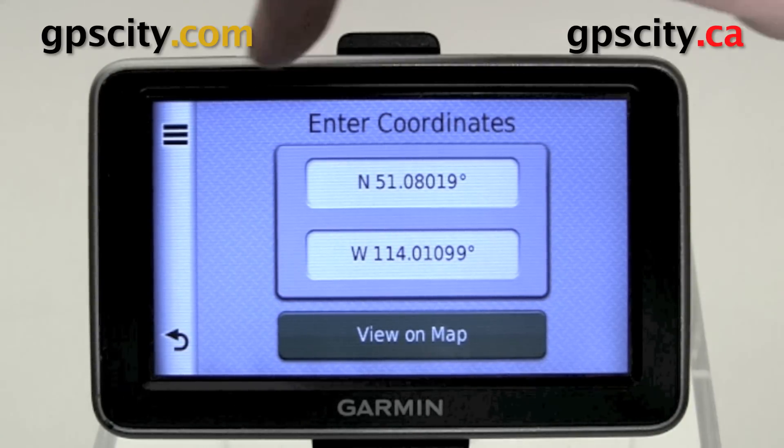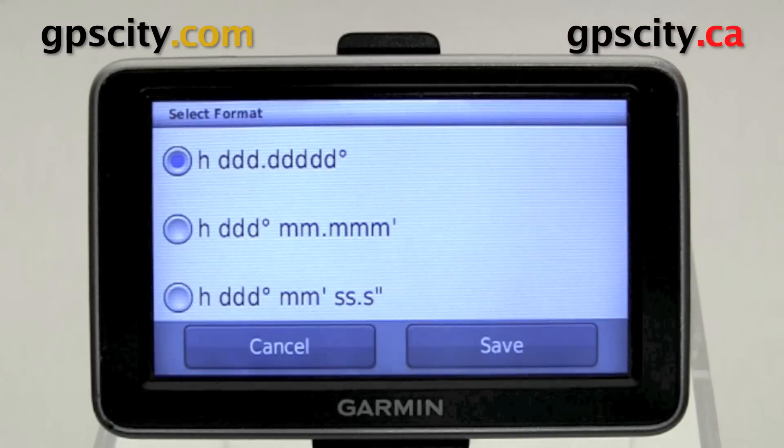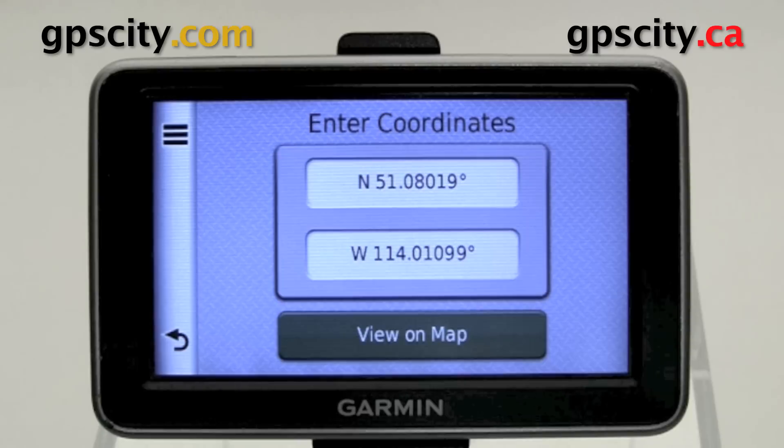You can also hit these three bars up here to change the format. You can change the format from Hemisphere Decimals to Hemisphere Decimal Minutes or Hemisphere Decimal Minute Seconds. I prefer Hemisphere Decimals myself. Hit Save once you have the selection you want to use.